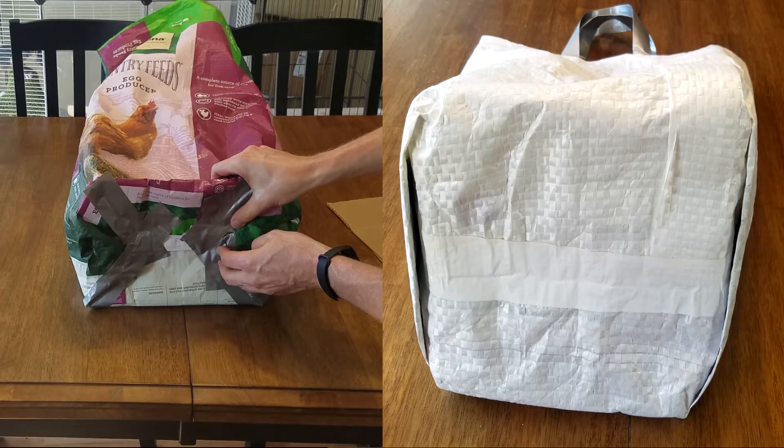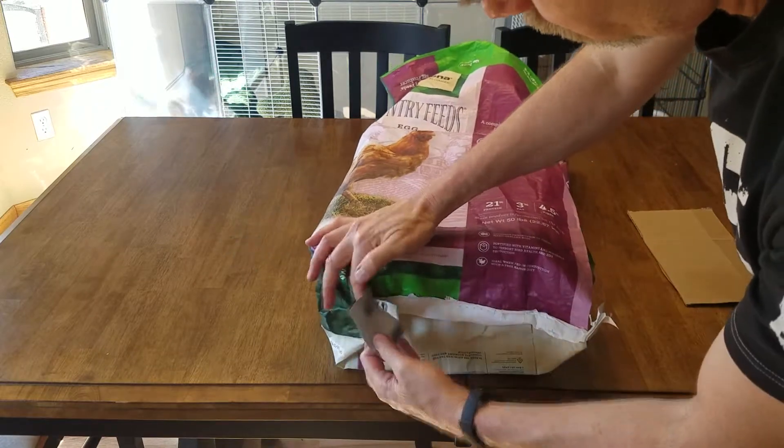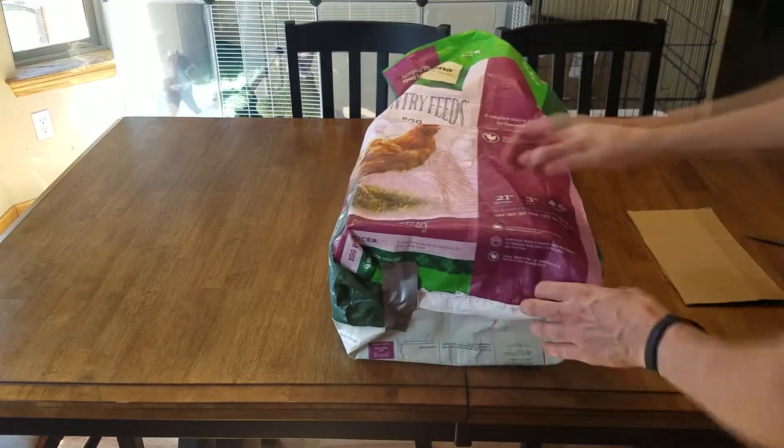Now that you have everything, let's get started! The first option is whether you want to leave the original bottom seam or make a nicer flatter seam. If you're fine with having some mess on the inside, you can just leave the original sewed seam — it's very strong and it's just a little bit harder to make it flatten out.